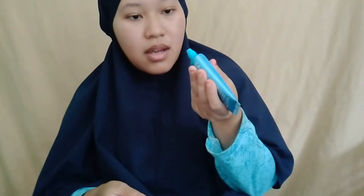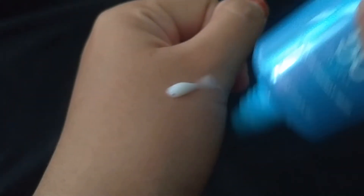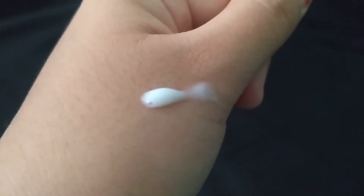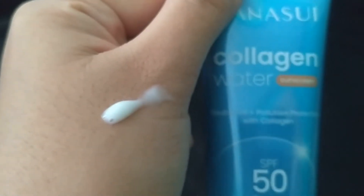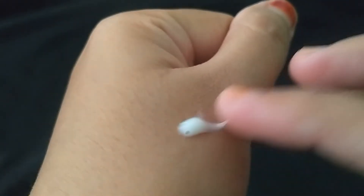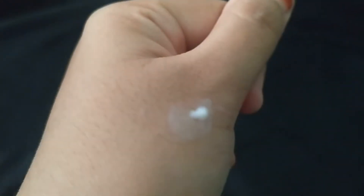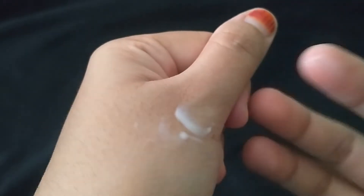Kalau kelihatan seperti ini, dia itu lebih cair. Kita coba di tangan, kita lihat teksturnya - dari tekstur dia itu memang watery atau sedikit cair, sesuai tulisannya Collagen Water. Dia lebih enggak kental, cenderung cair. Ternyata setelah dibuka lebih lama, aromanya harum teman-teman, seperti bunga - ternyata aromanya wangi.